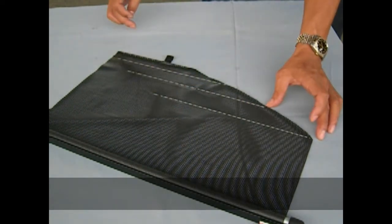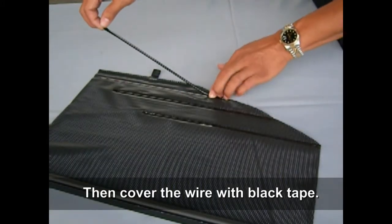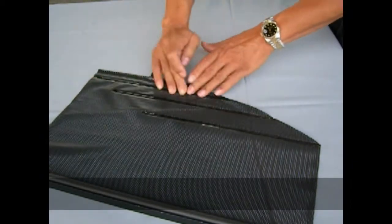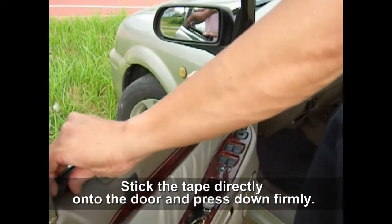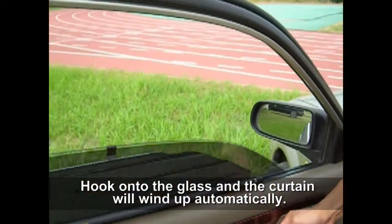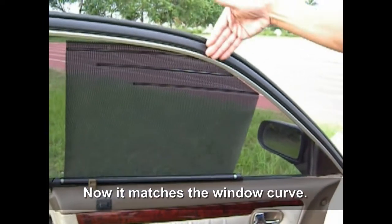Repeat this step to make three sections: one, two, three. Now cover the wire with black tape. Remove the plastic on the tape. Stick the tape directly onto the door and press down firmly. Hook onto the glass and the curtain will wind up automatically. Now it matches the window curve.